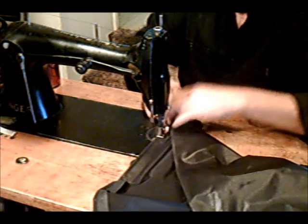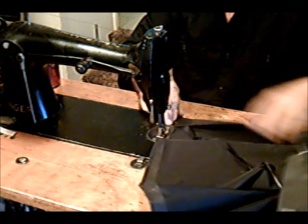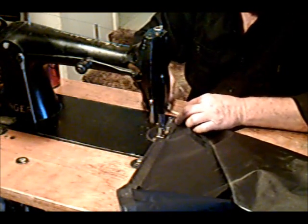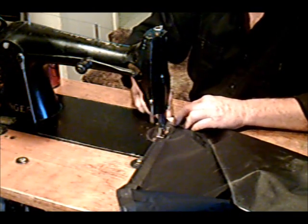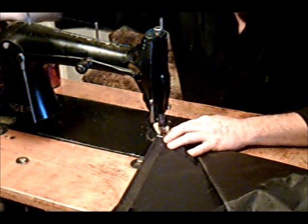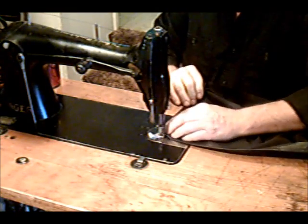We're coming up on the other corner. Once again, you're going to want to get your piece of webbing ready, and then we will continue on around to the top half.